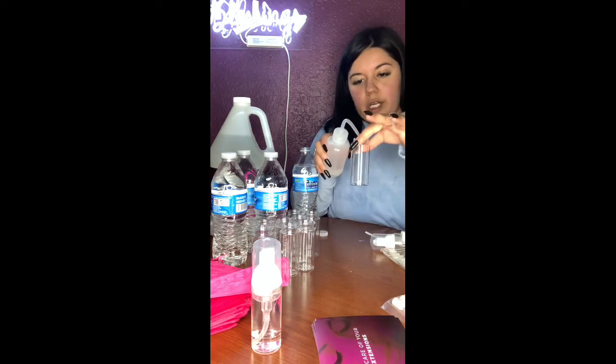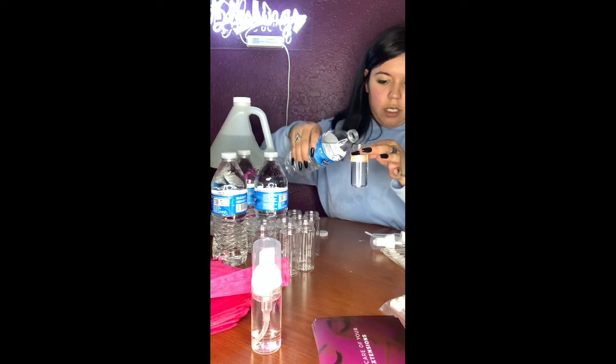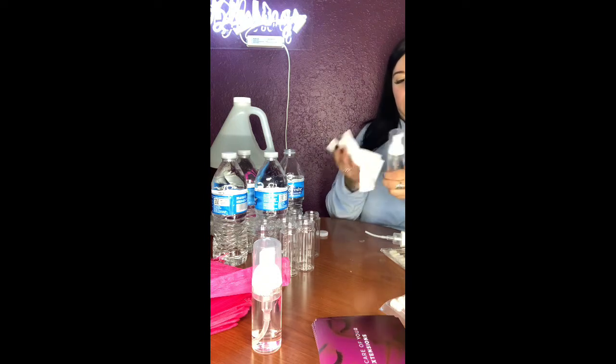Now I'm going to put my lash shampoo into the bottle. You only want to fill it about halfway — put your cleanser in up to about that level — and then fill the rest of the way with distilled water. Don't fill it completely to the top, because once you put the pump in it's going to overflow, just like it did here. So don't put too much water in there.